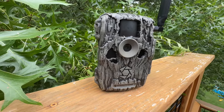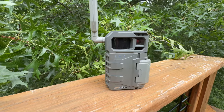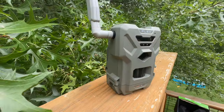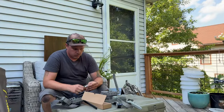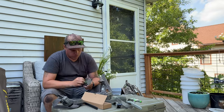In today's video, we're going to be putting the StealthCam Sonix Pro against the SpyPoint Link Micro 2, against the Tacticam Reveal X Pro, against the SpyPoint Flex. All of these cameras will have the same exact batteries in them from the same package — Amazon Essentials AA batteries.